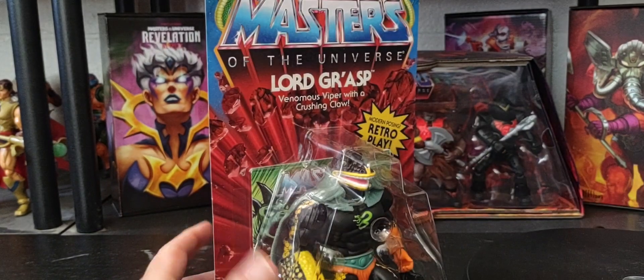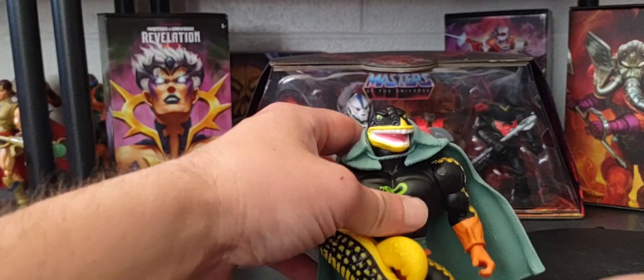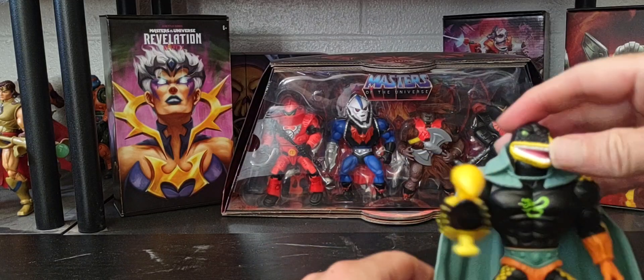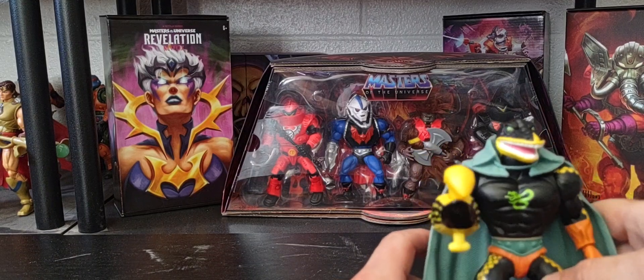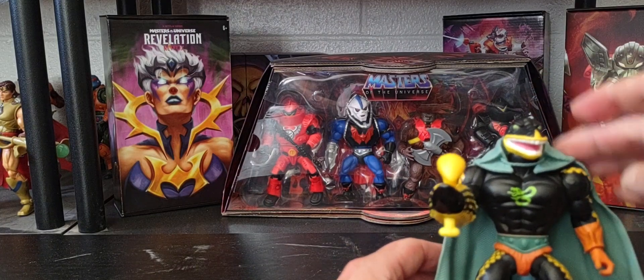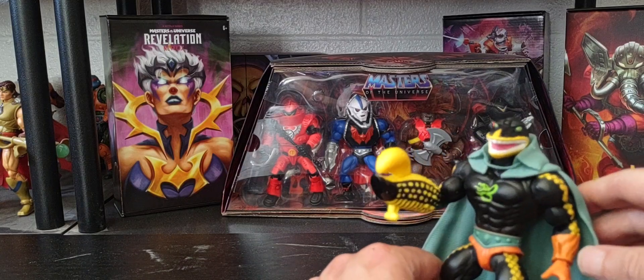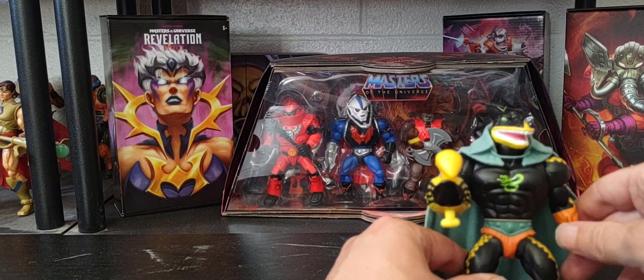Without further ado, let's go ahead and unbox Lord Grash here. And there we go — there he is, out of the packaging. Pretty cool figure. Like I said, I built my own version of Lord Grash just like Terroir, using a variety of figures from the Origins line. I took the head of Squeeze, the cape of Scare Glow, the claw of Clawful, and did a variety of other things to create my own version. If you want to check out that video, it was about a month or so ago. I had a lot of fun doing that.